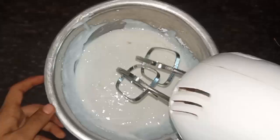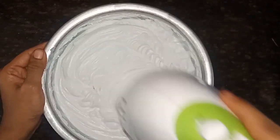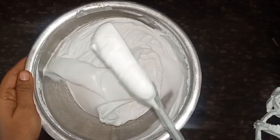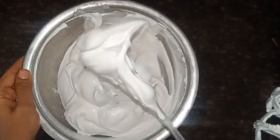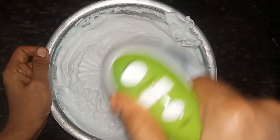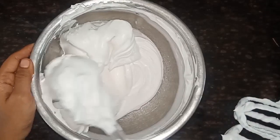I will beat it with hand mixers. Let's dry it. Now the whipping cream is ready.